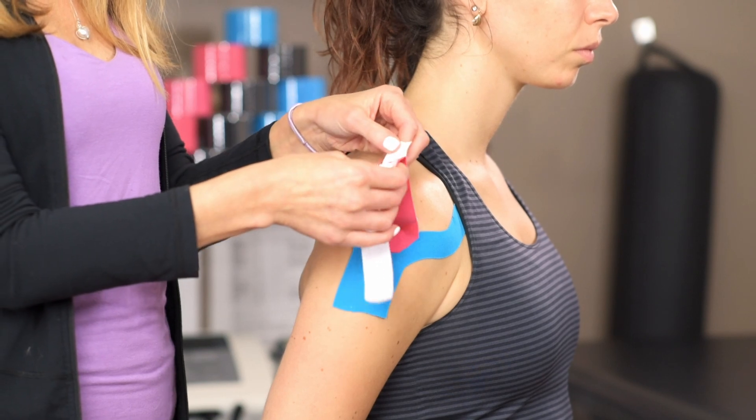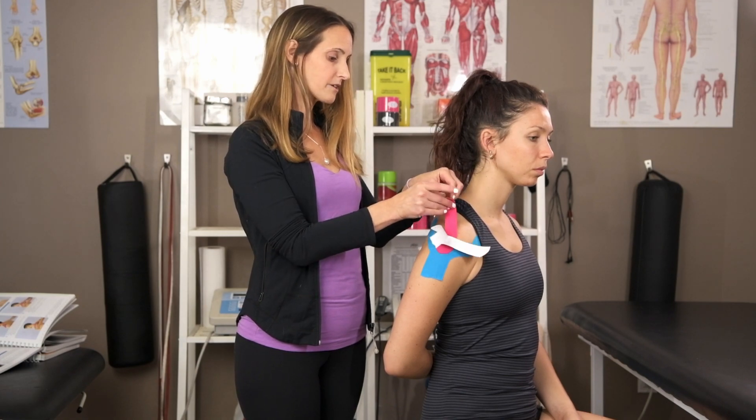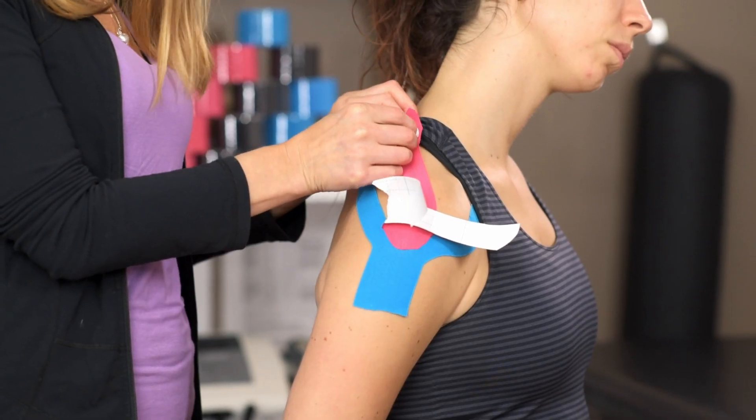You're going to then twist and tear that top piece of the Y that you cut and lay it right across. You can extend your head a little bit away to get the hair out of the way. Apply very slight tension — about 20 percent.